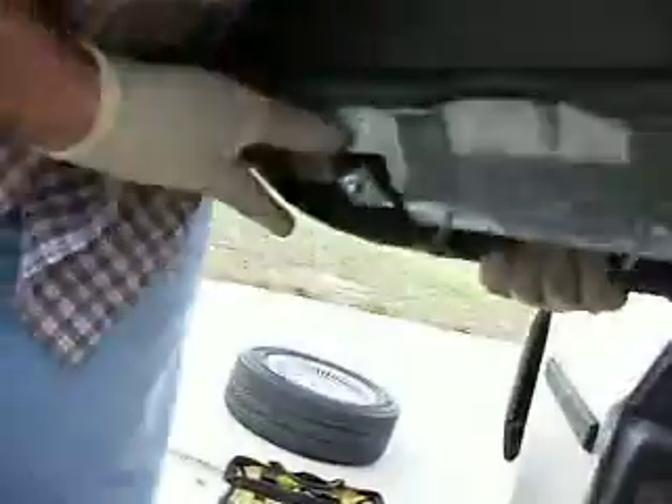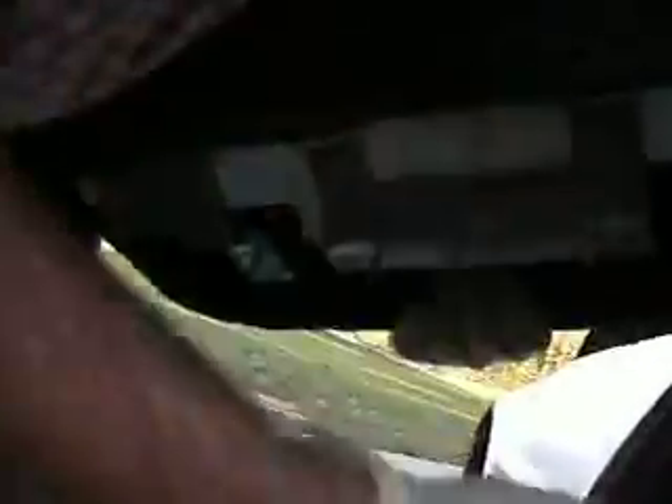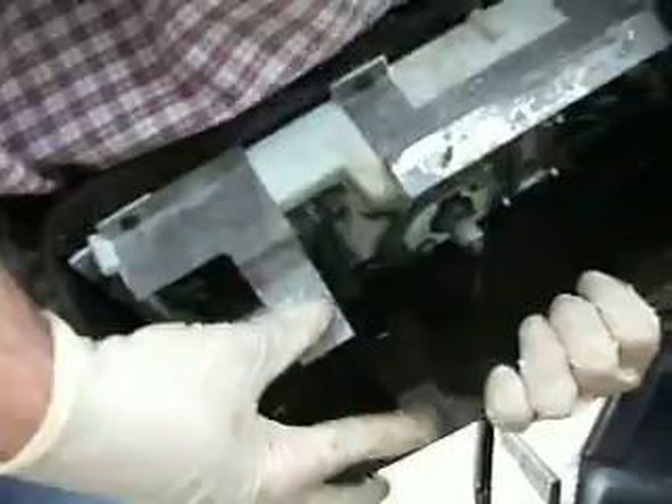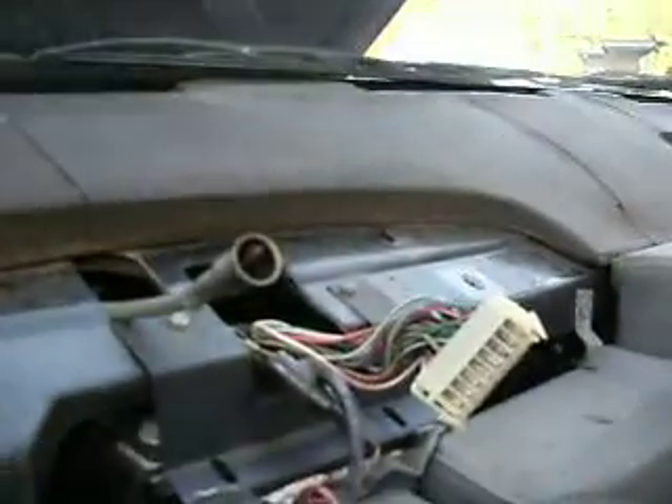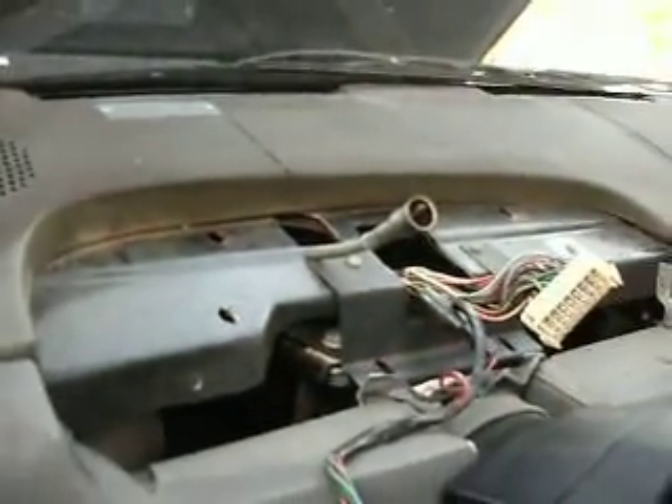That's the standard size. I don't know whether there's a metric equivalent. There's six. You're going to see these two right here — they're going to be right underneath the steering column. And then you're going to have two more. This one actually broke off. One, two, three, four. So from under the car you have to access all of those.